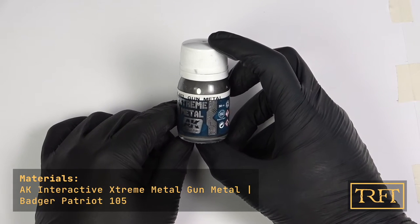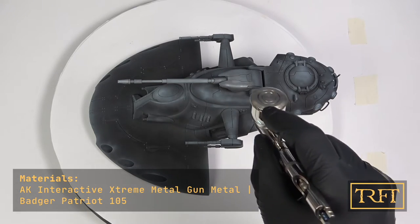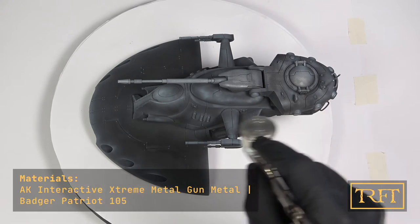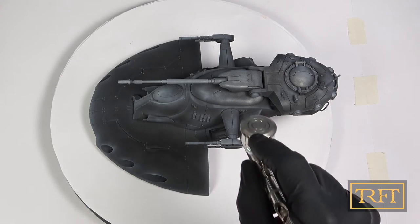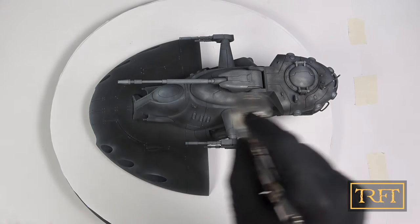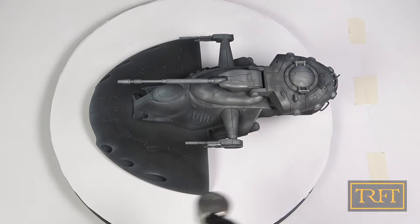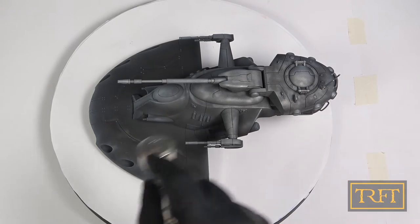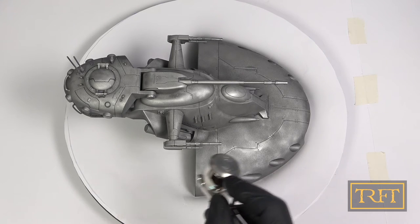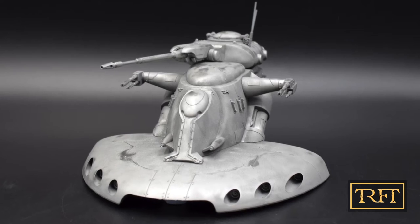For the metallic undercoat, I chose AK Interactive Extreme Metal Gun Metal, same as for the B2 Droids. The reason I went with this and not my usual dark brown layer is that any stills from Episode 1 clearly show bare metal chipping in quite a few places. My initial coat is again very light. This enamel paint is a pleasure to spray, which is always a plus. The finish was not very reflective, but given that this was just an undercoat, I was confident that would suffice.